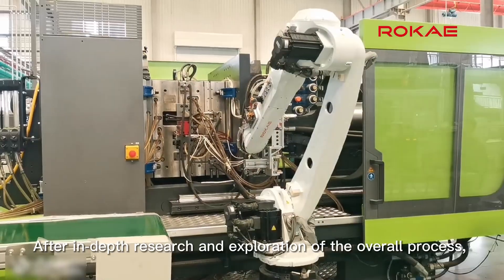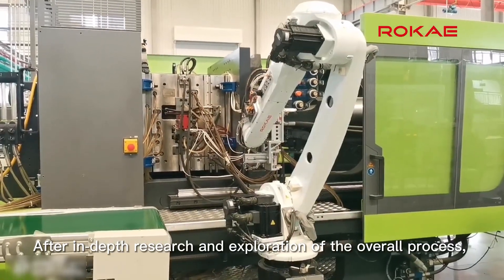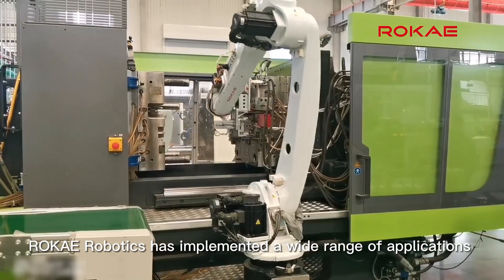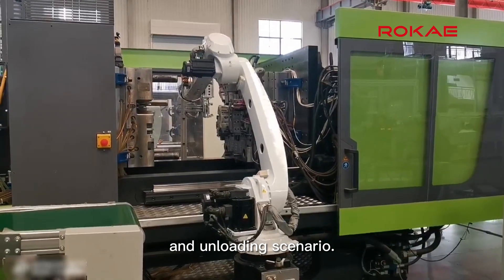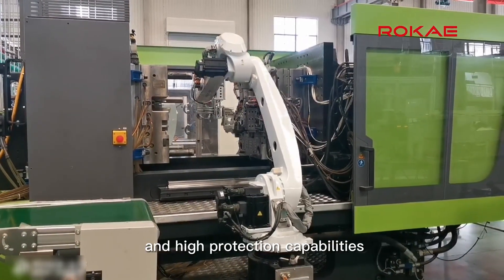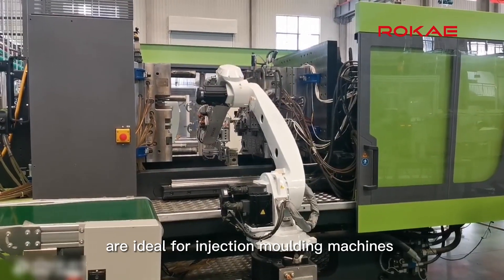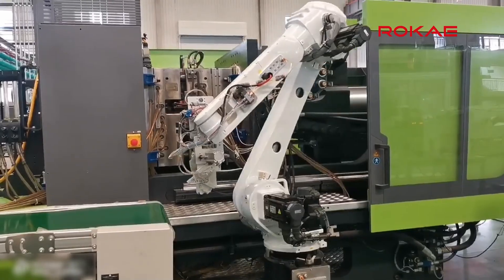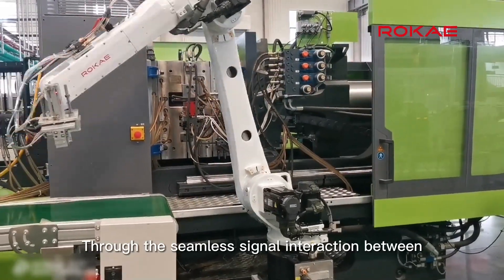After in-depth research and exploration of the overall process, Roke Robotics has implemented a wide range of applications in the injection molding machine loading and unloading scenario. The Roke XB16 series robots' long reach and high protection capabilities are ideal for injection molding machines and parts loading and unloading, through seamless signal interaction between the robot and the injection molding machine.